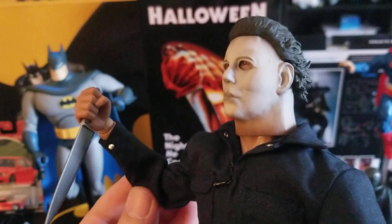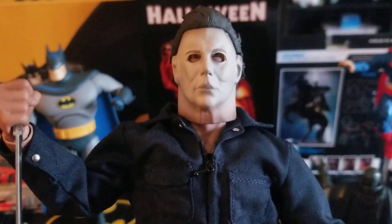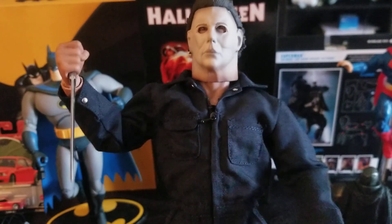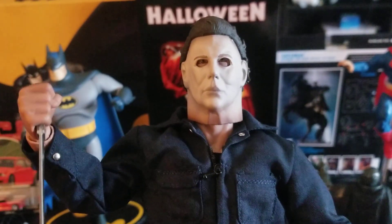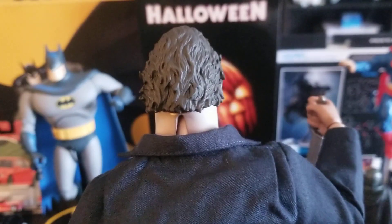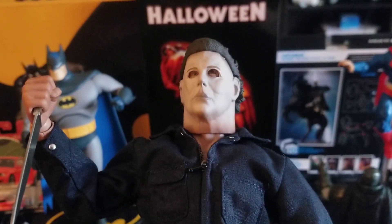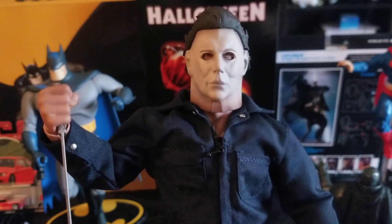When I saw this and liked the price point, I thought it was a good opportunity to try out Trick-or-Treat Studios. I don't necessarily want to buy more of their Michael Myers figures — they have maybe three or four out from different movies, some blood-splattered, each accurate to its film. But I am interested in their Terrifier figure of Art the Clown, and I'm considering picking him up eventually, because this figure turned out to be really good.